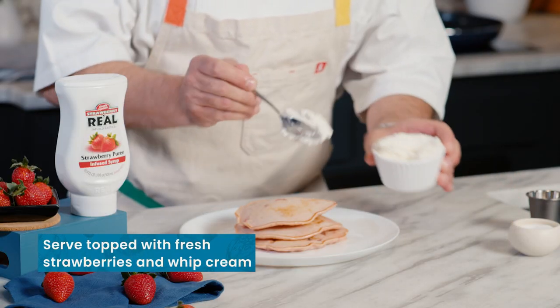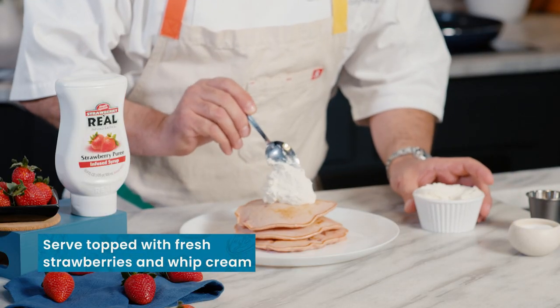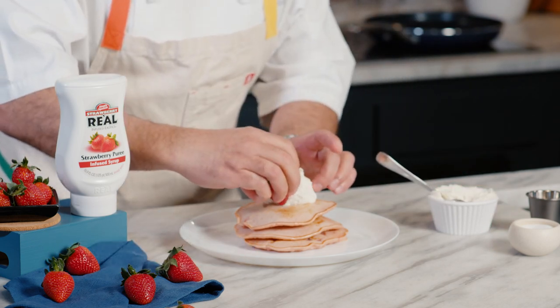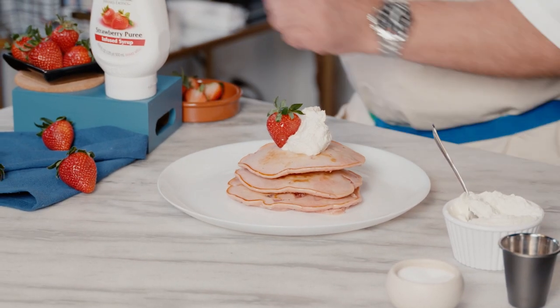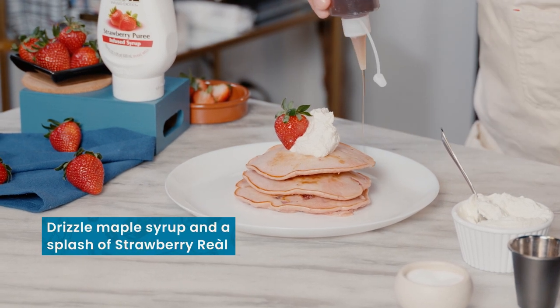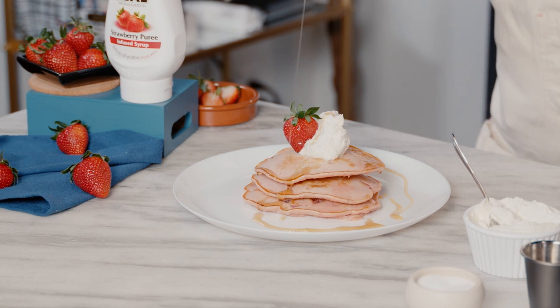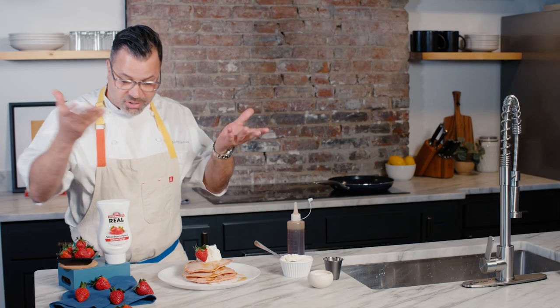We'll do a little bit of whipped cream on there, just kind of like that. Let that just sit on there beautiful. I'm gonna garnish just a nice little strawberry off to the side here. And then we have our maple syrup, which I like to just kind of drizzle natural over. You can even put a little bit over the top. Beautiful just like that.